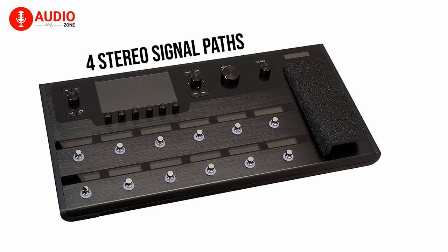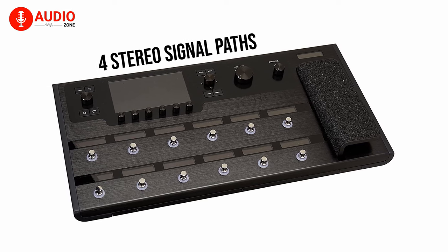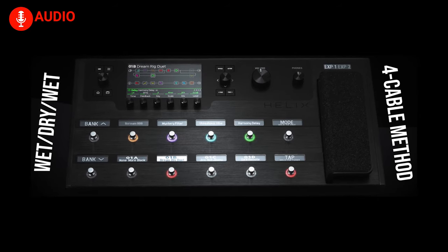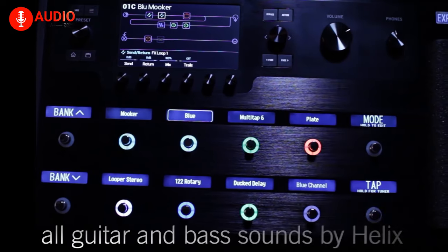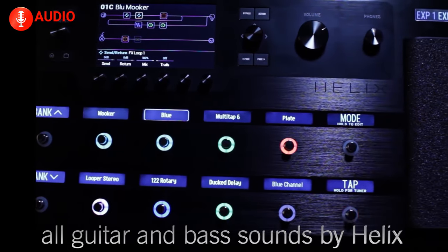It has 4 stereo signal paths per preset, which allows you to create complex routing scenarios involving numerous effects. The routing schemes like wet-dry-wet and 4-cable method are very easily configured. When you're looking for a powerful processor without a steep learning curve, look no further than Line 6's Helix.